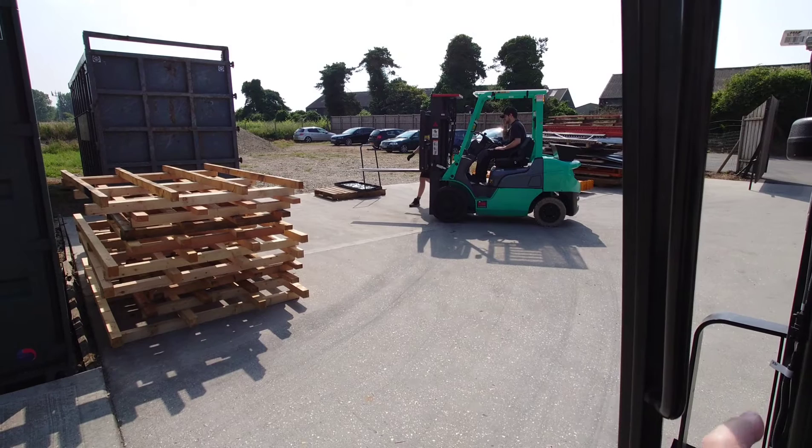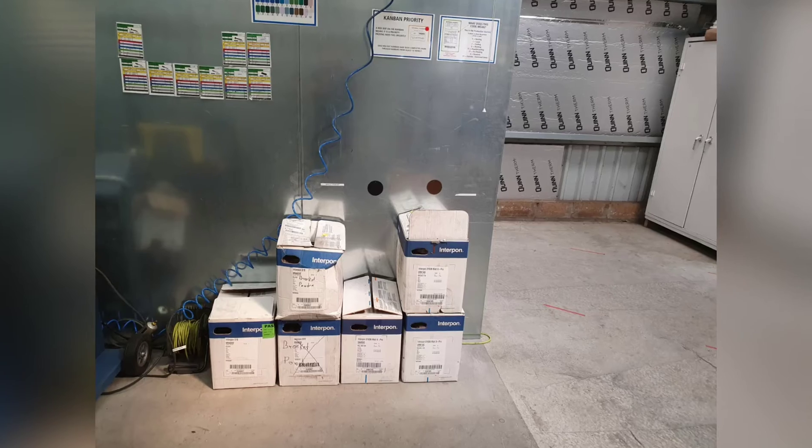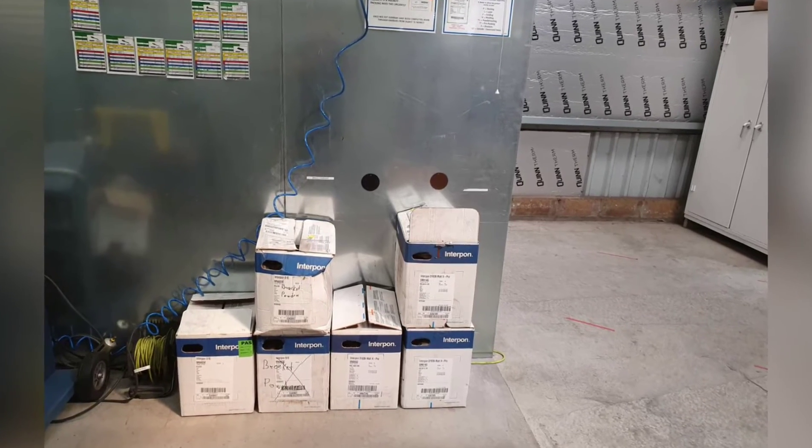Peter and Kieran clearing out the laser trays — great job. And Damien with a before and after. Looks standardised now, I can see the colours on the wall.